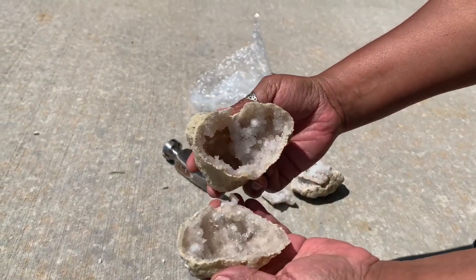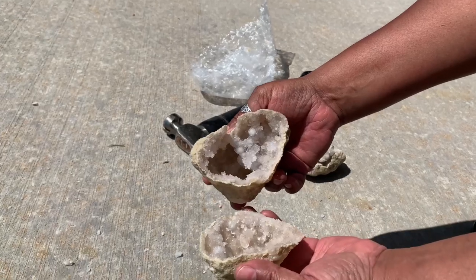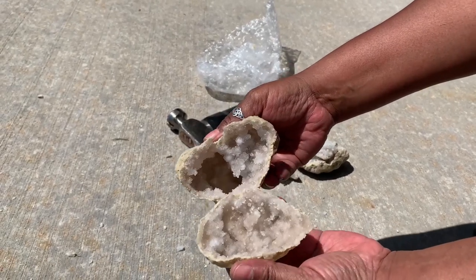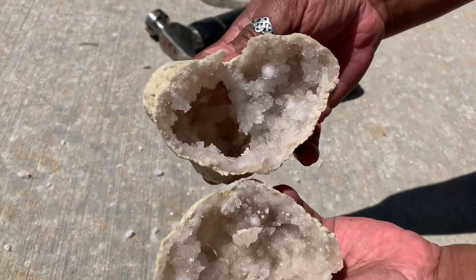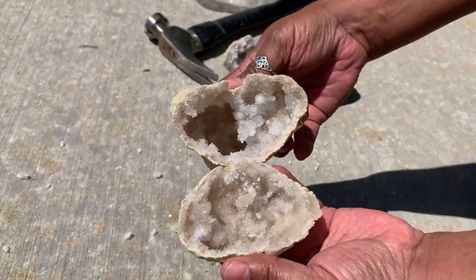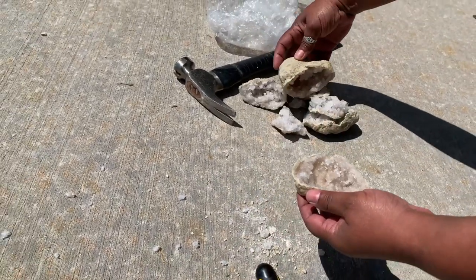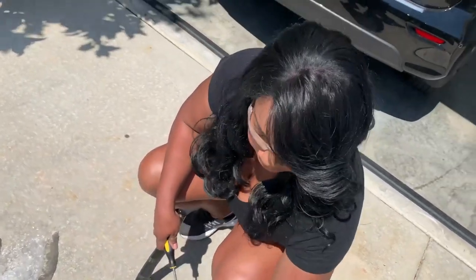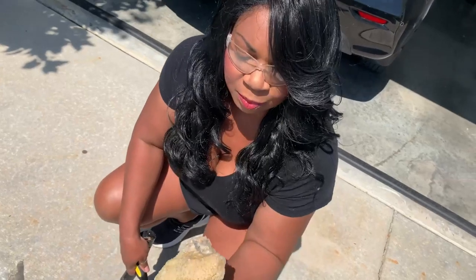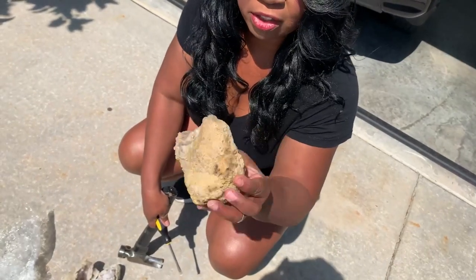This one was quite hollow and look how pretty these crystals are looking — absolutely love it!